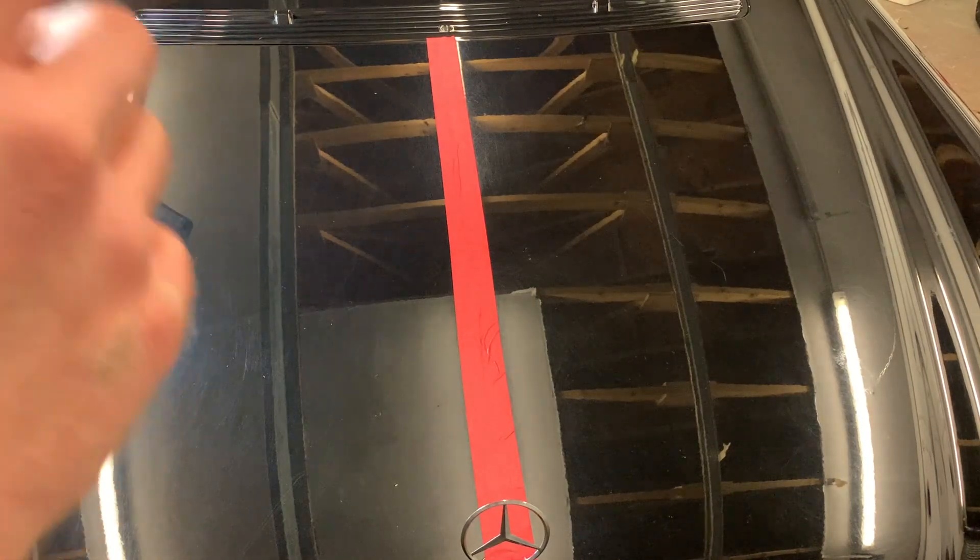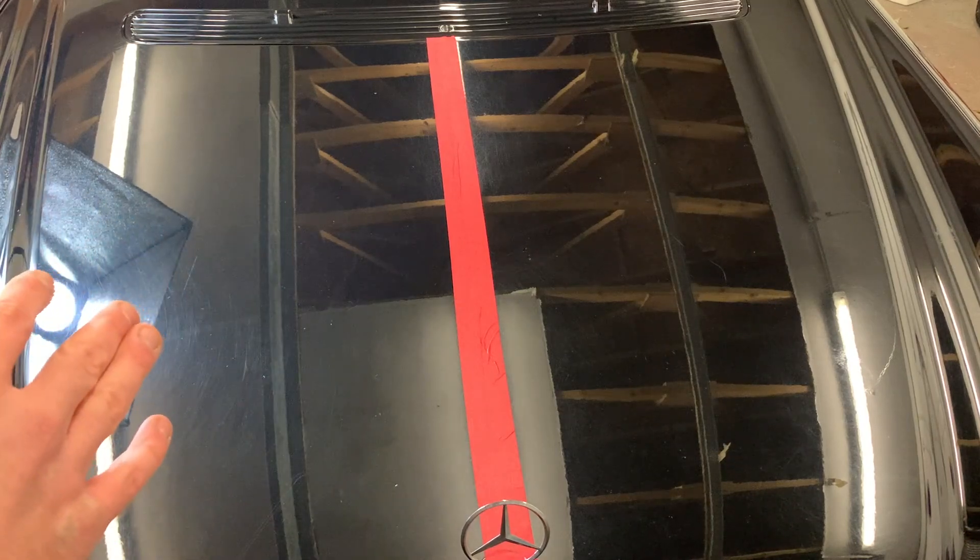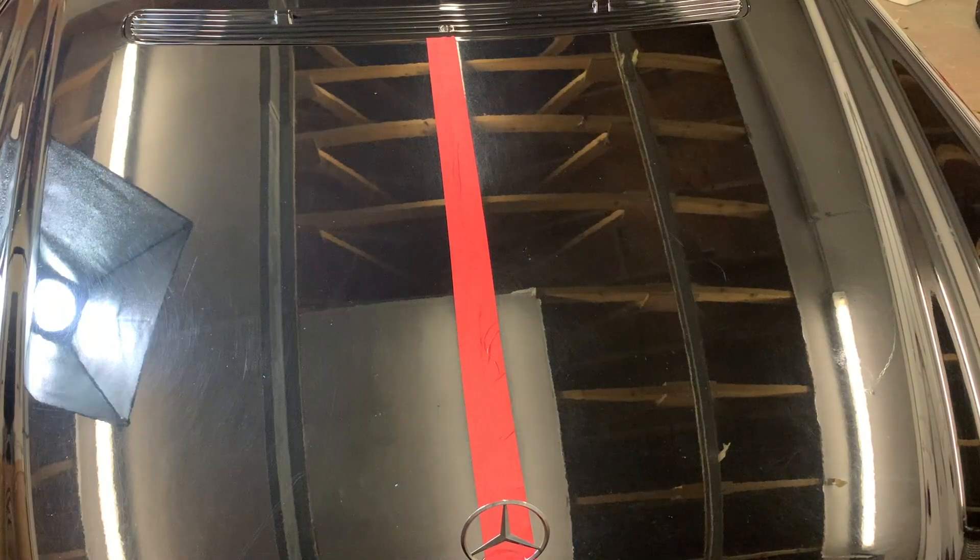For anybody that's questioning — yes, the car has been washed, it has been clay barred, all that good stuff first, so there's no need to panic. And if you want to watch the full detailing video on this car, click the subscribe button if you haven't already, push the bell icon to get notifications of when I post videos, and you'll see that video sometime over the Christmas break.